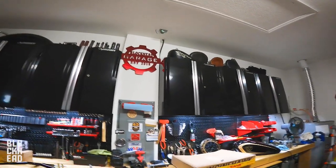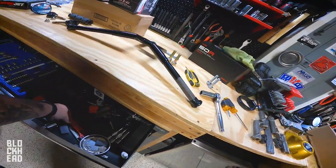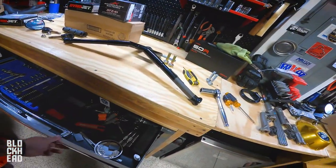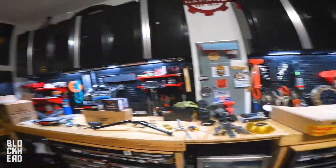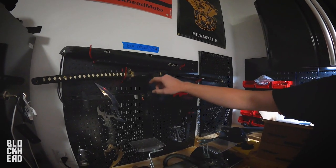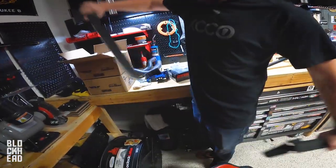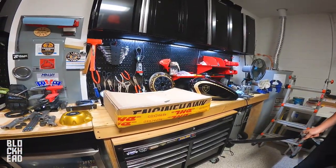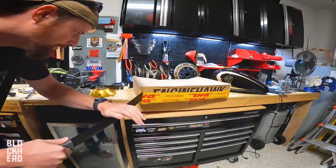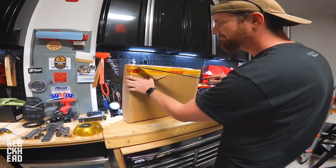As per Blockhead Garage fashion, we are not allowed to use a normal box opener like one of these, because y'all ain't cool with that. Since Wes is unboxing, go ahead and let him pick out the box opener from the box opener wall. DHL did kind of bust this box up a little bit, hence the repack tape.